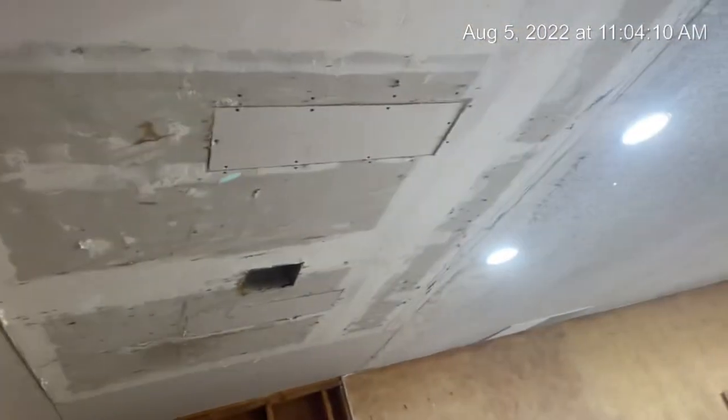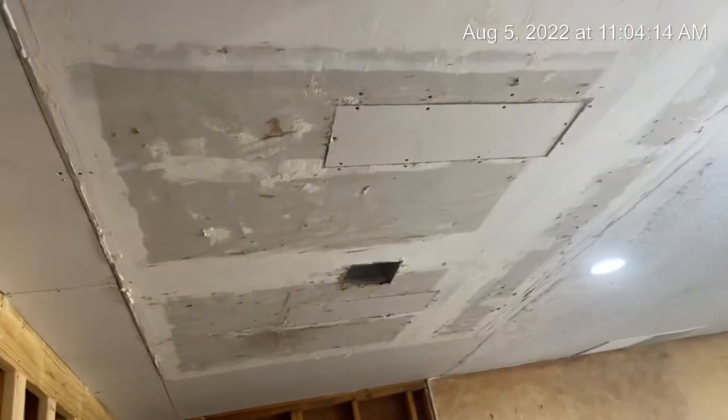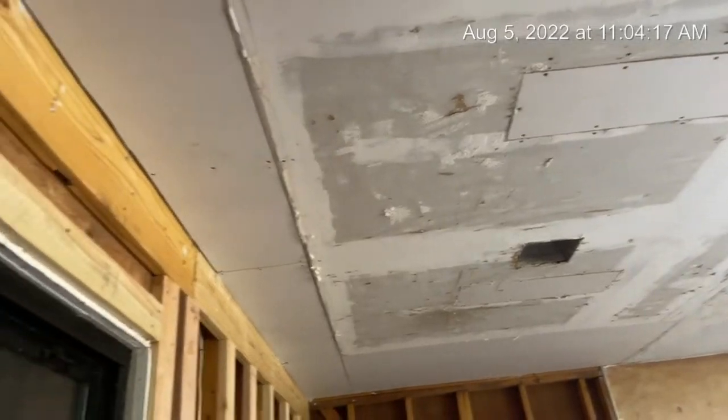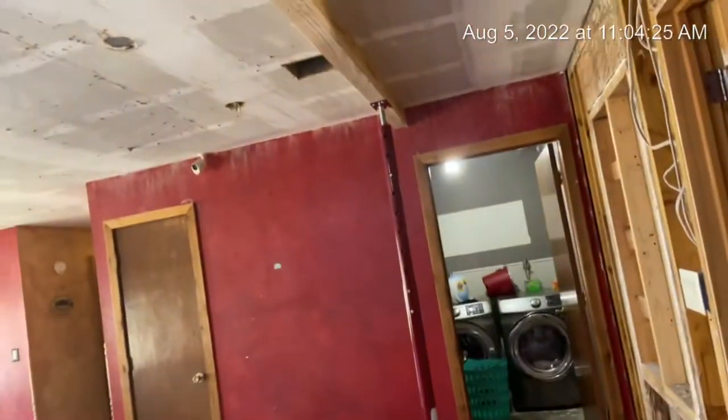Right there in the middle, about where that vent and that light used to be, it probably took it up a good half an inch, three quarters of an inch. It was swooping down pretty bad. And then, as you remember, these were slid over here and I had that temporary wall.